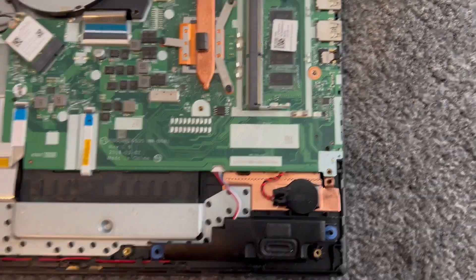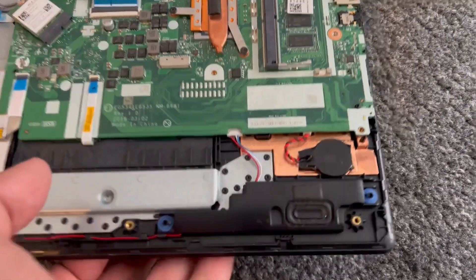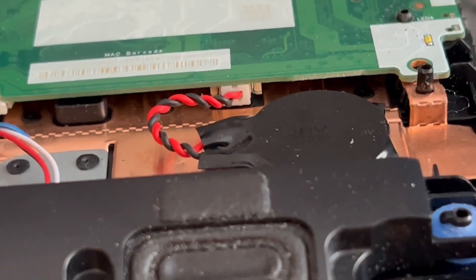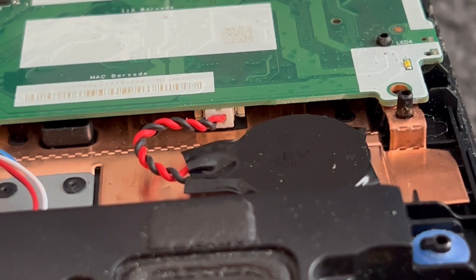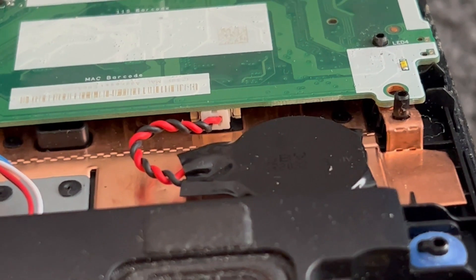You pull it out from that little cable slot, and you put it back in — it's very easy. I'm not going to do it because there's no need, but I just wanted to show you where to locate the CMOS RTC battery. It's easy to replace.